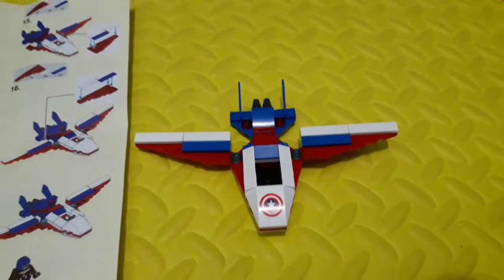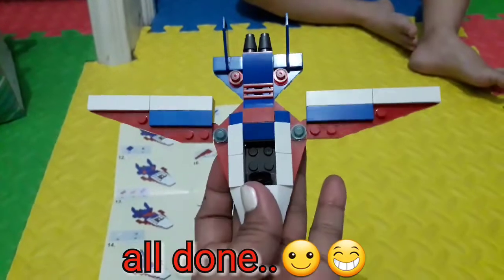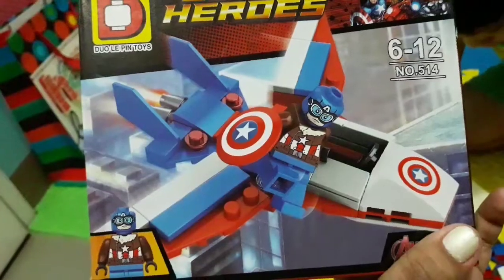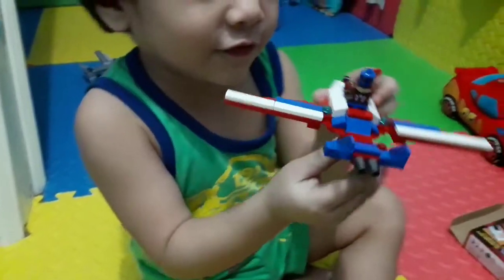Wow, at last it's done already! Actually, you can twist this one like this. Oh, we can twist it. This is the picture — we're done. Okay, that's Captain America!